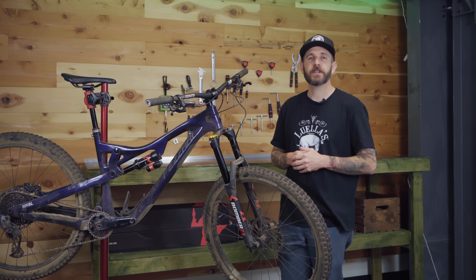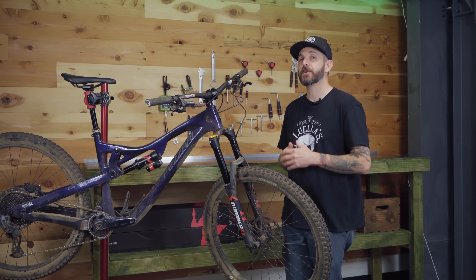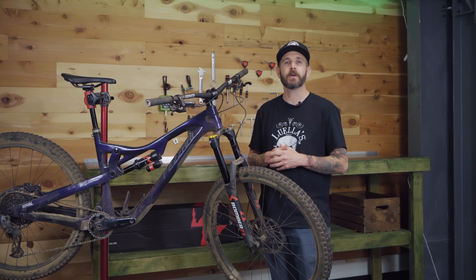Whether you're looking for an affordable suspension upgrade or just an alternative to the big two suspension brands out on the market, Marzocchi has some really good products that are worth looking at. Today we're going to be getting into the Z1 Fork and Bomber Air Rear Shock.